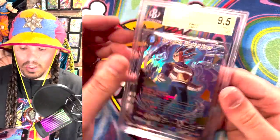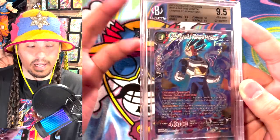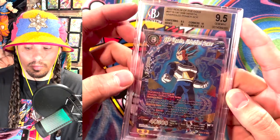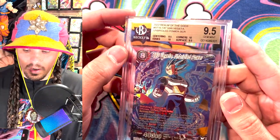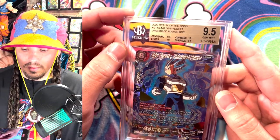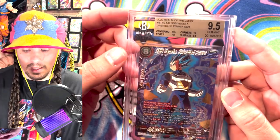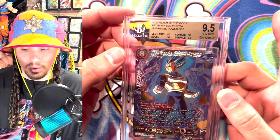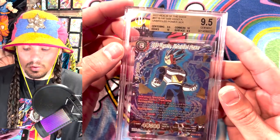I'm going to start out with a BGS 9.5. A BGS 9.5 is not a 10, so a lot of people like to see 10s on these, but BGS is a little bit harder to grade, especially if you go for the grading with categories, which gives you centering, edges, corners, and surface. If one of these gets a 9.5, it'll get a 10. If all of them are 10s, it'll get a black label 10. But if two get a 9.5, you'll see a 9.5, and if they're all 9.5s, they'll get a 9.5. If you get a 9 or multiple 9s, it'll usually go down to a 9.